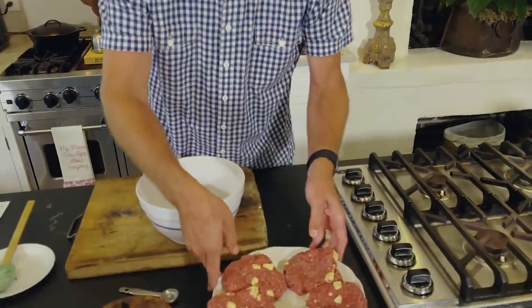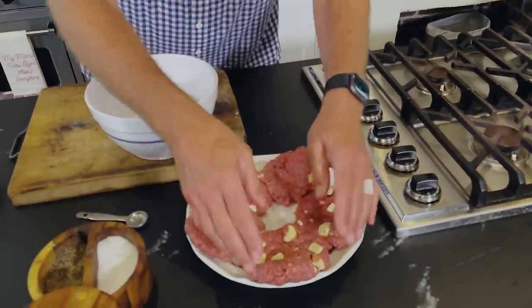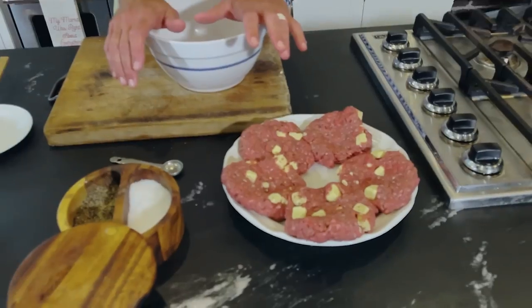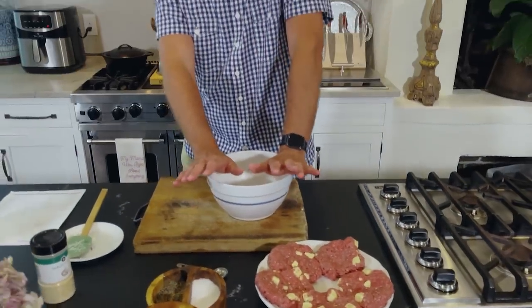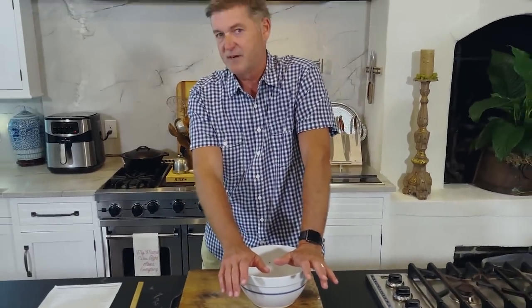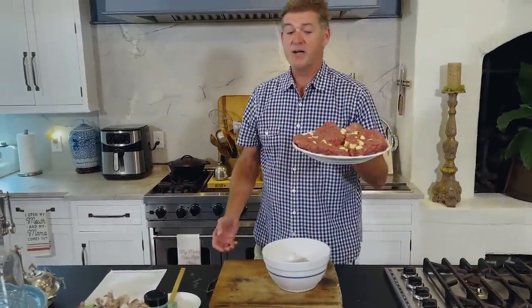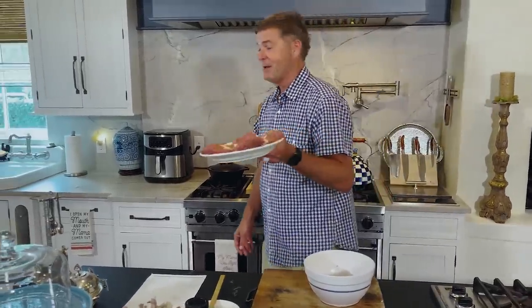One, two, three, four, five. We don't do little baby burgers around here, y'all. We're getting ready to eat. I'm gonna put these in the air fryer at about 350 degrees, for maybe 10 or 15 minutes — see how it goes. We're doing air fryer butter burgers, y'all. Don't go anywhere. Hot meat coming up.